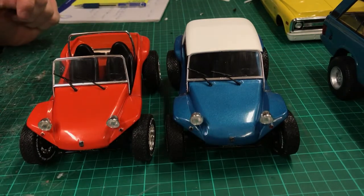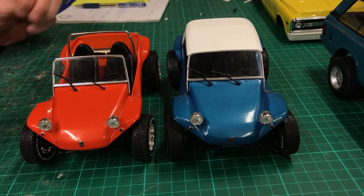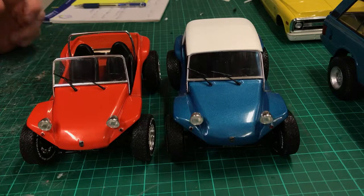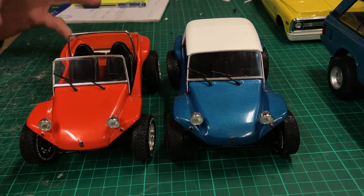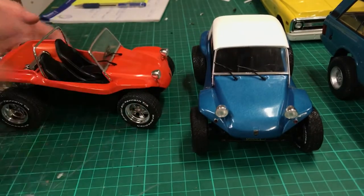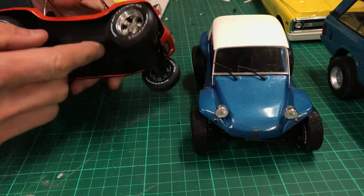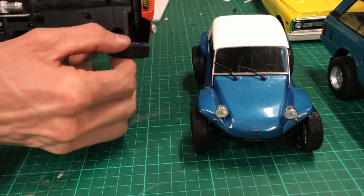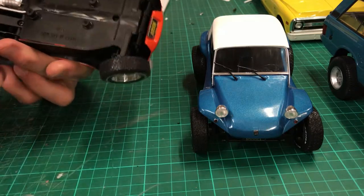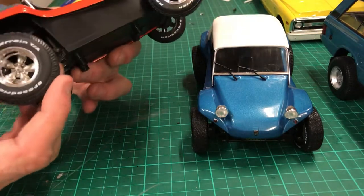Okay everyone, as promised here's my video of taking apart a Meyers Manx buggy, just recently released by Solido. Really cute little models — I got one of the no-top ones in orange. The wheels are really nice; I would love a set of these to use on some other models.